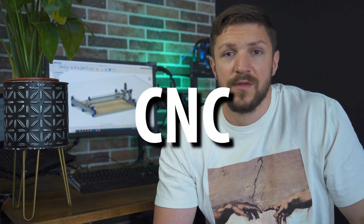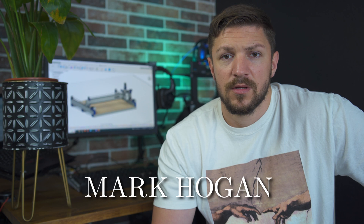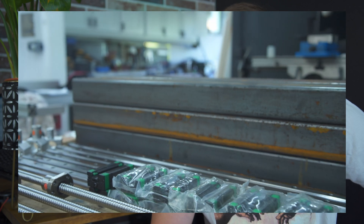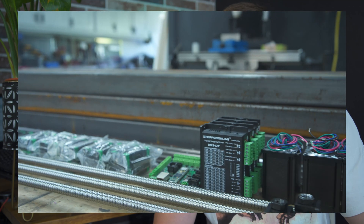The Print&See is an affordable, open source, do-it-yourself CNC machine capable of machining wood, aluminium and even steel. Developed by an Australian guy called Mark Hogan, it is based on locally sourced construction steel beams, HGR 20 linear rails, 1610 ball screws and a bunch of 3D printed parts.